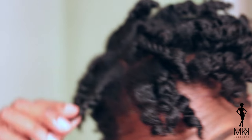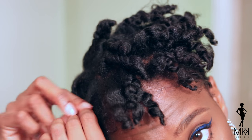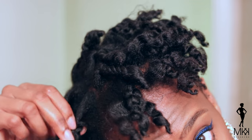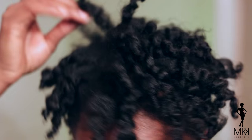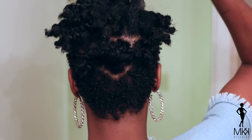And as you can see, girl, my ends are looking so good. I would say that's a combination of me clipping my ends as well as me twirling the hair around my finger, creating a finger coil right at the end of that braid. So that gave me great definition on my ends.